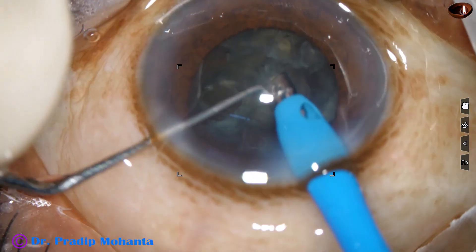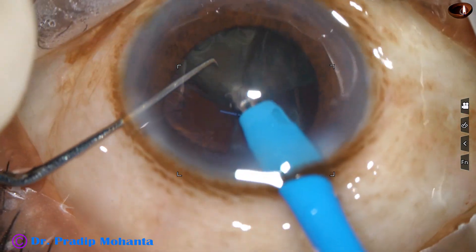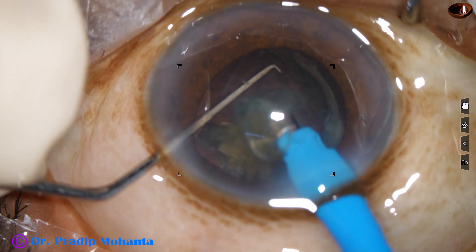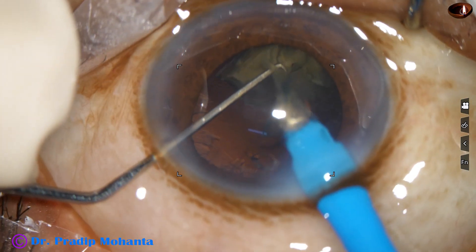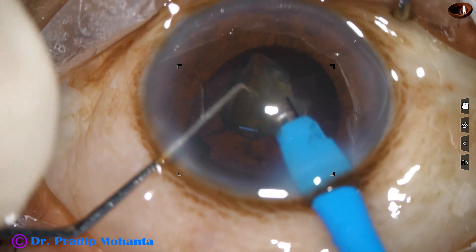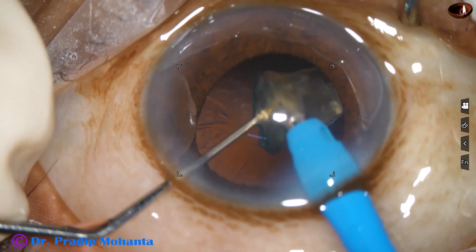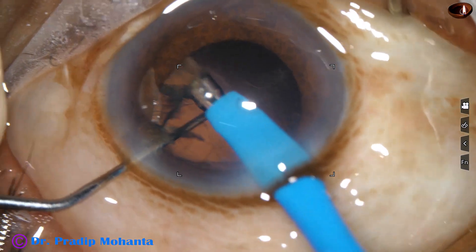Now this is the last nuclear piece. At this point, vacuum is reduced to 350 mmHg and flow rate to 35 ml per minute. Emulsification is carried out slowly while watching the posterior capsule to see whether it is moving forward. If there is any trampolining of the posterior capsule, a scaffold technique will be used. With low vacuum and very slowly, the last piece is emulsified — the epinuclear shell is protecting the posterior capsule.